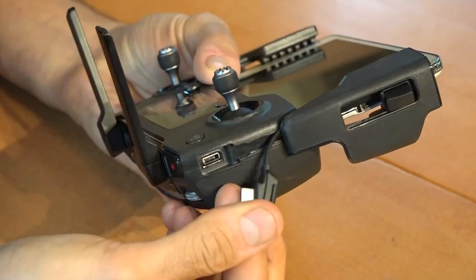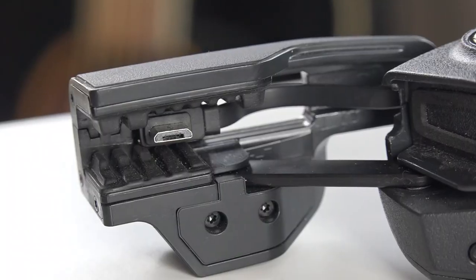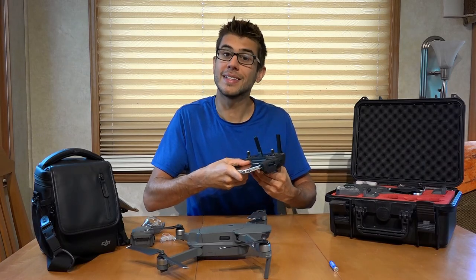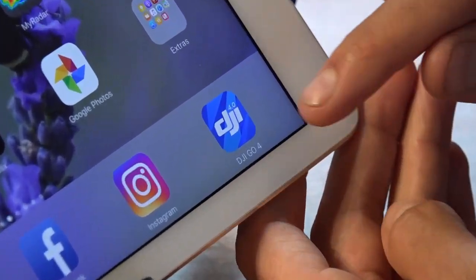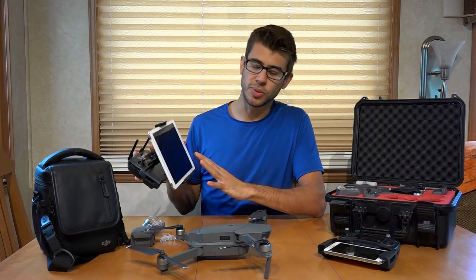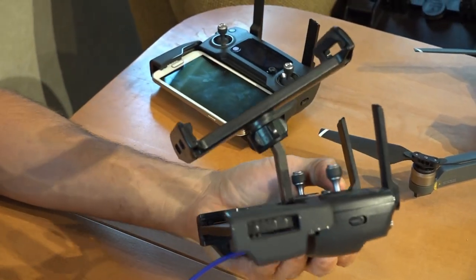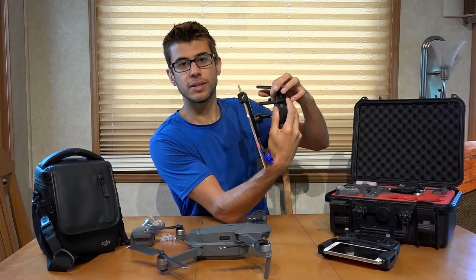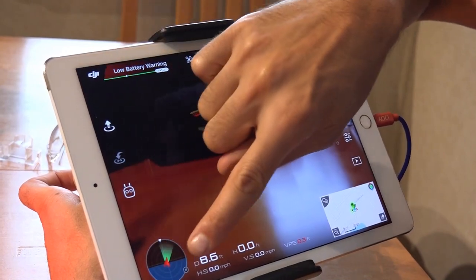The controller plugs into your Android or Apple device via a cable that runs down and plugs into the phone. You also need to get the DJI Go 4 app to fly the Mavic, and you'll have to create a login with DJI to use it. Personally, I like to fly on a much larger screen, so I use an iPad with an adapter that raises it up. The only drawback is that I can't see the screen on the controller easily, but the DJI Go 4 app still gives all the information that's displayed on the controller screen.